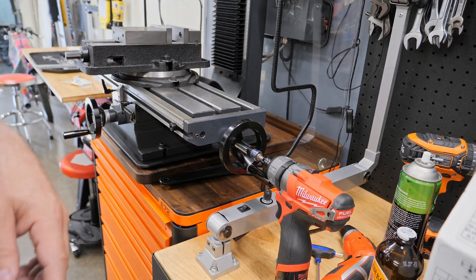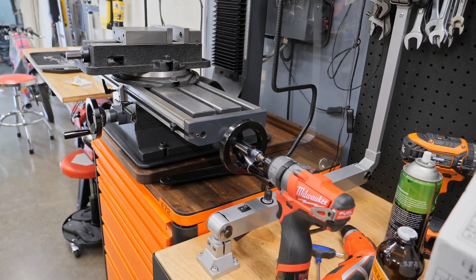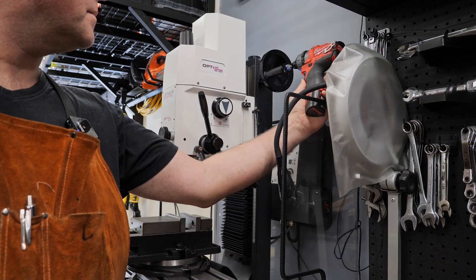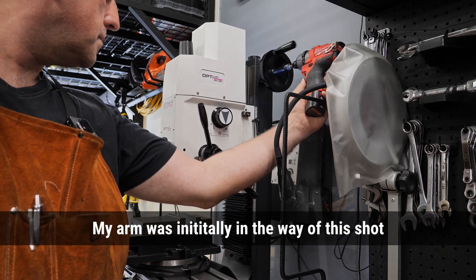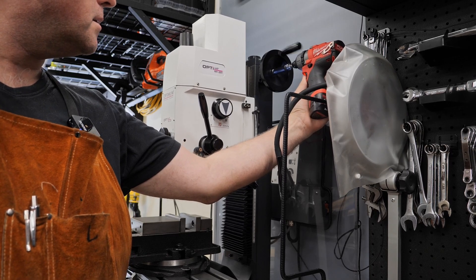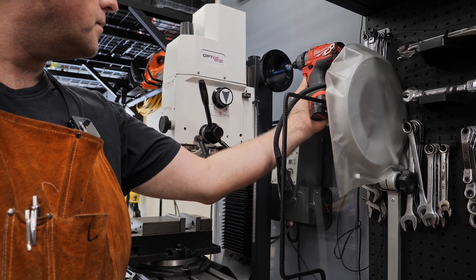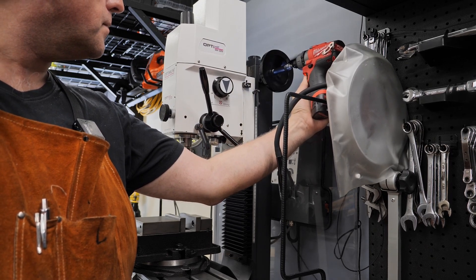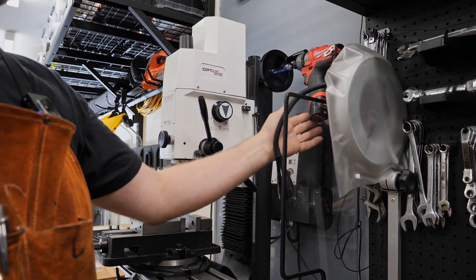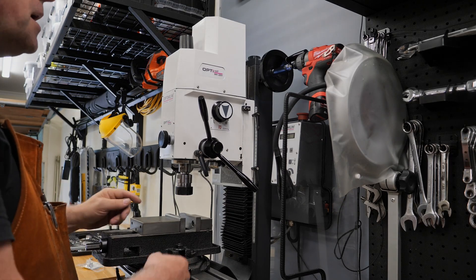I can just demo it up here on the z-axis as well. Again it can just sit there like that. Switch the other way. If you're rich you could have one sitting on each axis all the time.